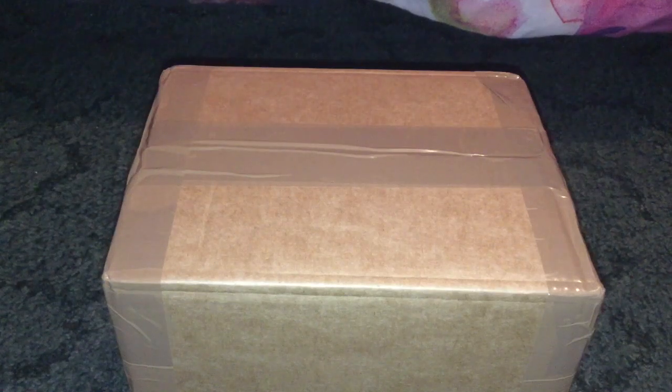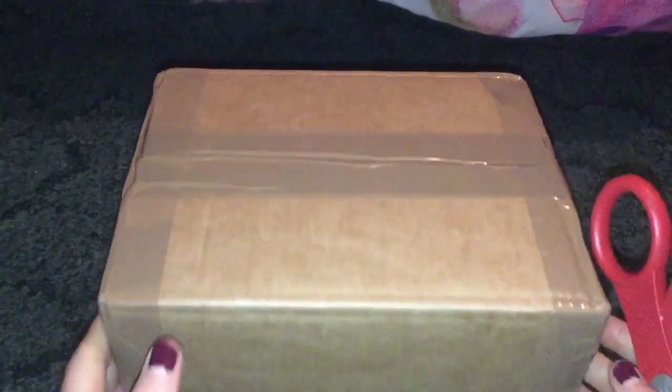Hello guys, and welcome back to another video. Today I'm going to do another unboxing and it's from Everything Dinosaur. Let's begin.